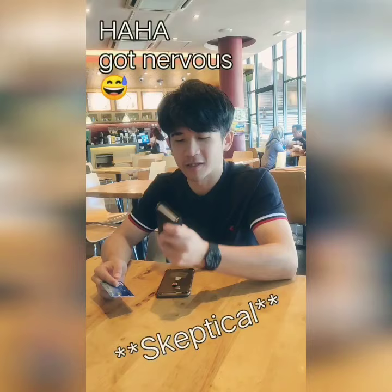Hi guys, my name is Jason and I'm from Altimale Wallet. I've heard a lot of people think this wallet cannot work with RFID. Today I'm going to show you whether it really works or not.